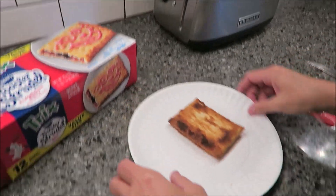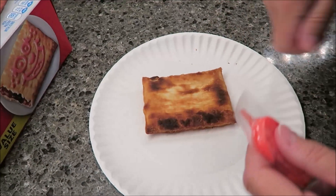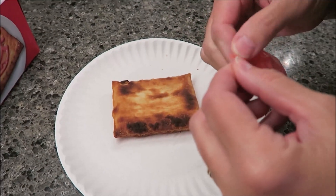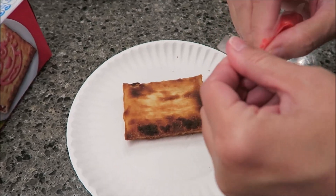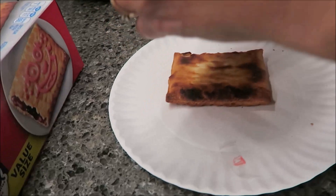It's hot — and that's how you do it, you just fling it out on the plate. The longer you leave it in there, the hotter it's going to get, so that's just the way it goes. Okay, let's check out this icing.